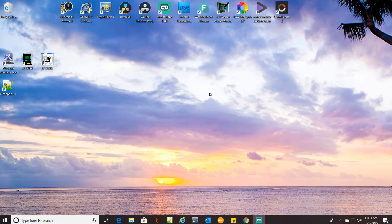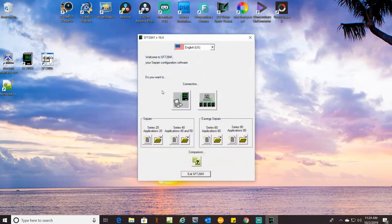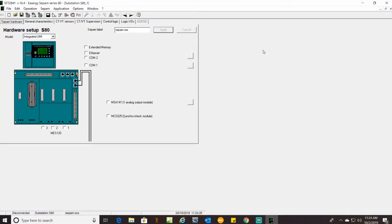Here's where we're going to do a little bit of setup on this S80 relay. First thing you'll need to do is get your software opened up. Click on New File right here. We're doing an S80 — select that. Expand this so we can see things better.